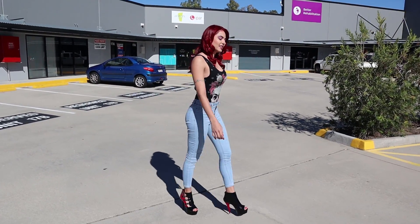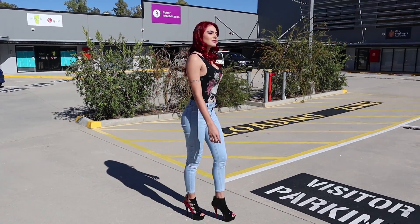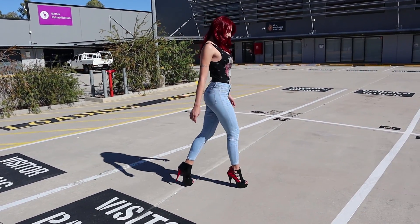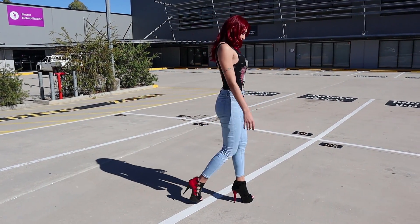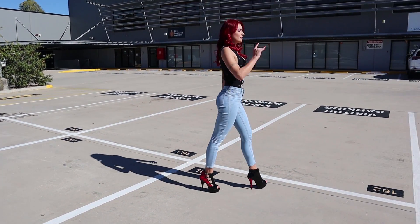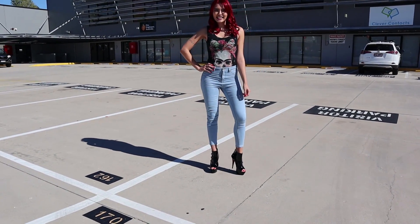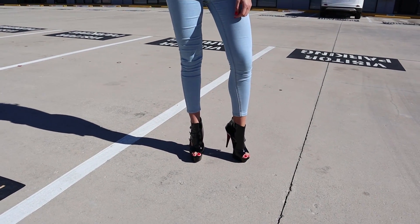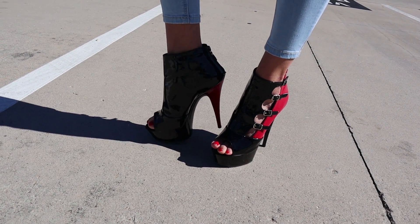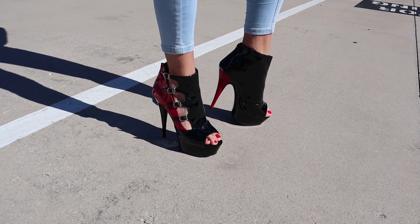They are super comfortable. Look how shiny they are under sunlight. You can use them for every occasion, whatever you need. They are perfect — formal, elegant, and informal like me today as well.